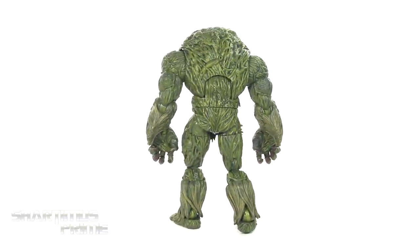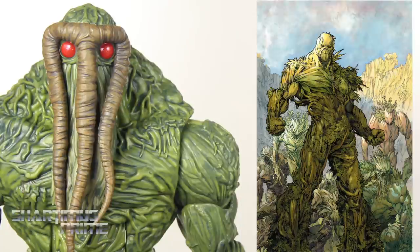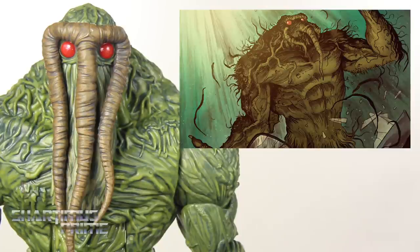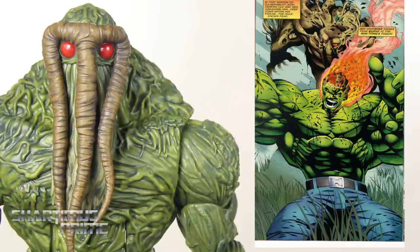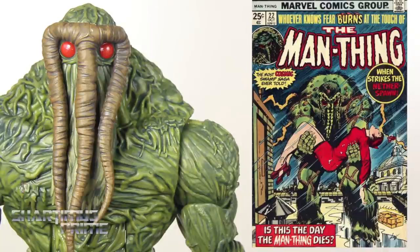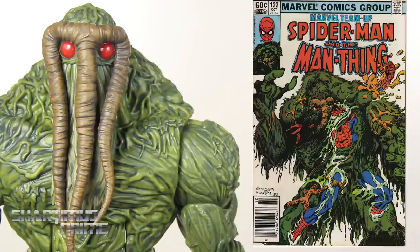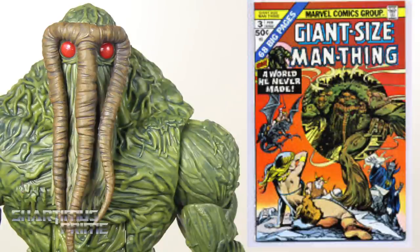Let's get a closer look. Looking at the head sculpt of Man Thing — if you think there are similarities between this character and a certain DC comics character, the backstories to both were actually written by Len Wien, who was also the creator of Wolverine. Briefly on his history: biochemist Dr. Ted Sallis was working to develop the Captain America super soldier serum, and while being chased by AIM agents, he injected himself with the serum, destroyed the notes, and crashed into a swamp — that's how he became Man Thing. He can grow to different sizes, has empathic powers, can secrete an acidic fluid, and has healing properties.